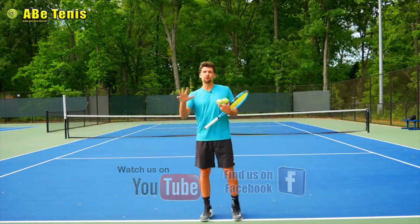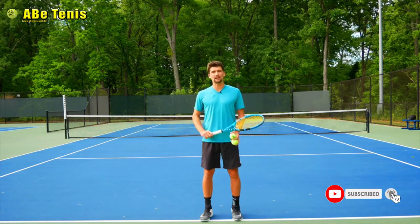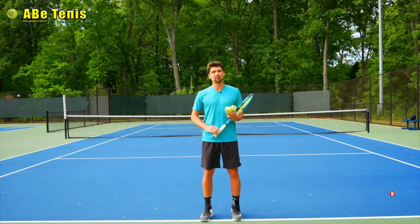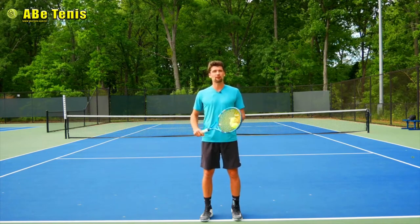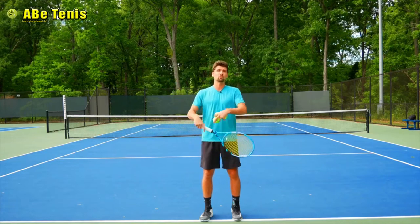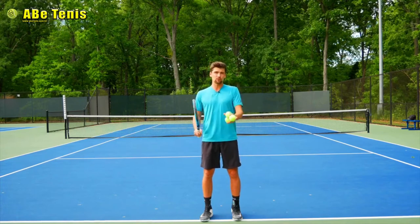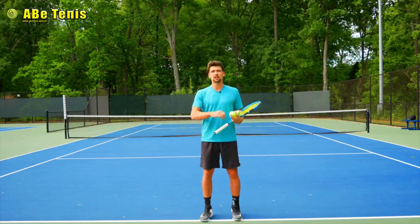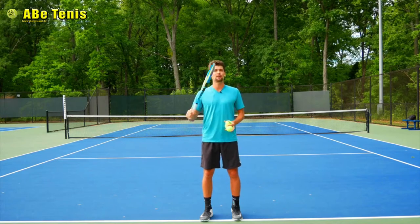I'm going to give you the five most important points you have to do on your one-handed backhand in order to get it better. It works for almost everybody. I've been playing tennis for almost 21 years and I found that you can go from coach to coach, and now with YouTube you have so many videos that you can get so confused. It took me 21 years to get these five points. Cut down all the unnecessary stuff, do those five, and your backhand is going to improve immediately.